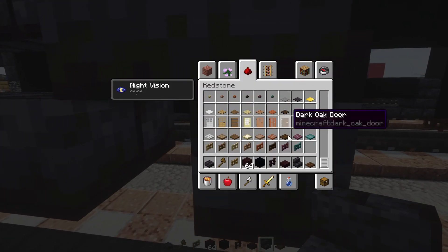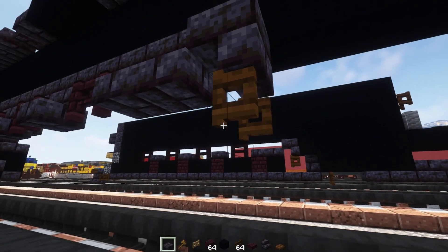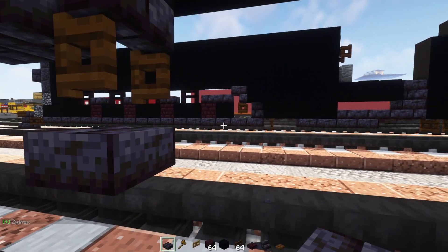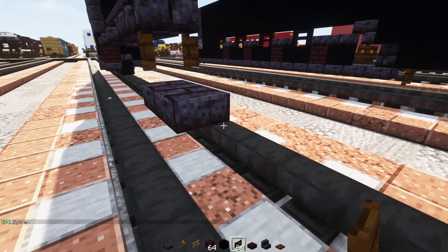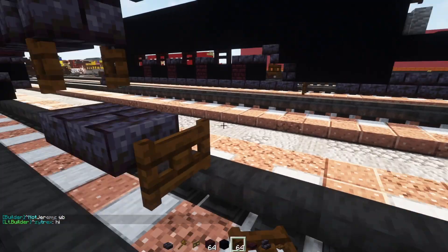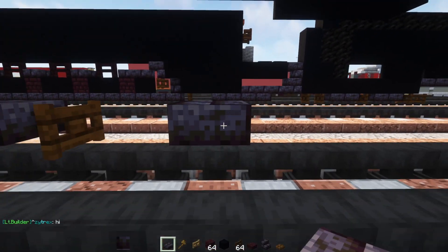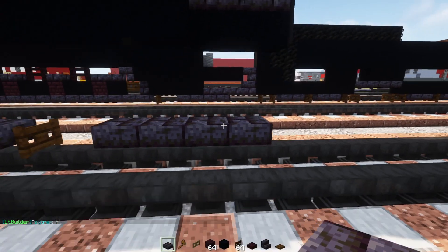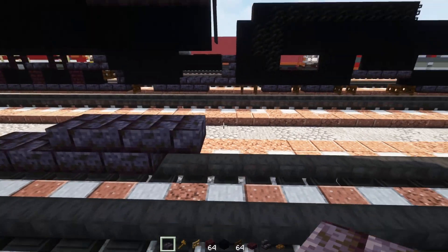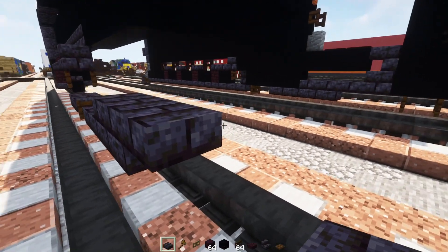Right underneath is going to be a dark oak fence gate opened towards the back. Underneath this we'll add in a polished blackstone brick slab, another slab right here, a dark oak fence gate here, another dark oak fence gate here. Then skip a block and add in four of these slabs. Over here we'll add in three more slabs. It looks to be a polished blackstone brick slab here, then a full block and then upside-down stairs facing towards the front.